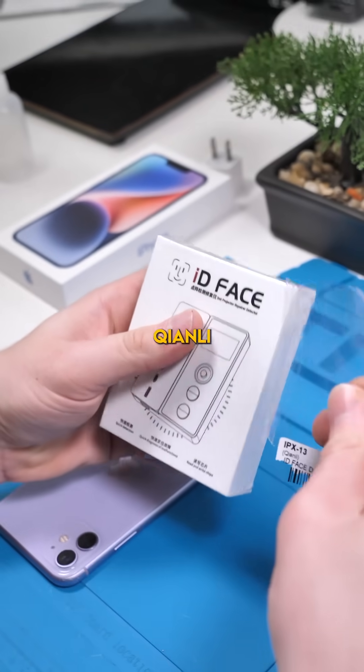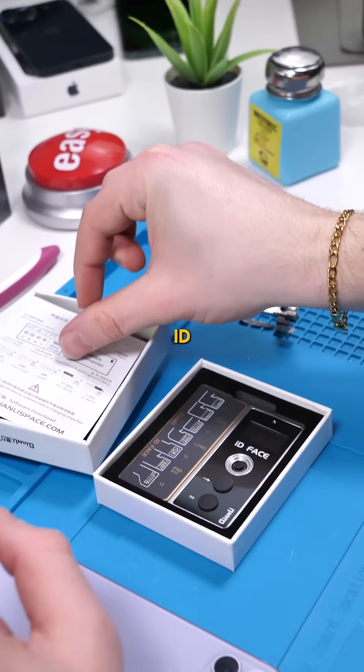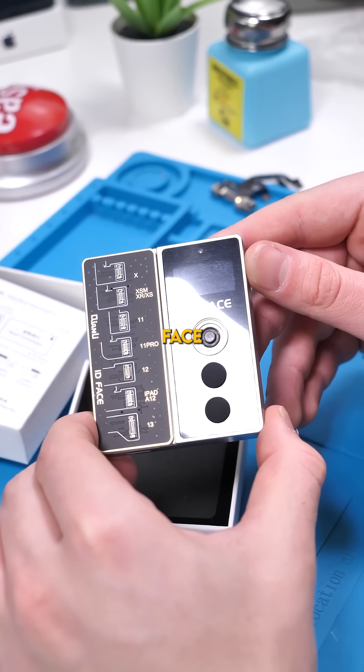This is a device made by Keon Lee, which can help us diagnose and repair Face ID. Before I explain how this works, I'll have to explain a little bit about Face ID.